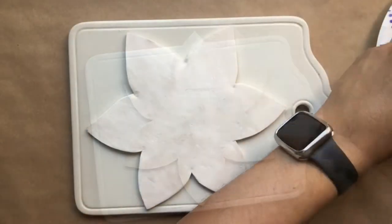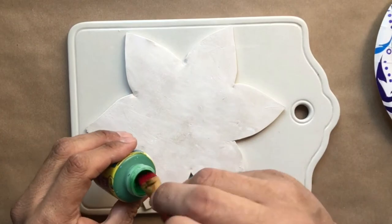Next I'm going to begin painting. I'm going to use traditional holiday colors such as green and red.